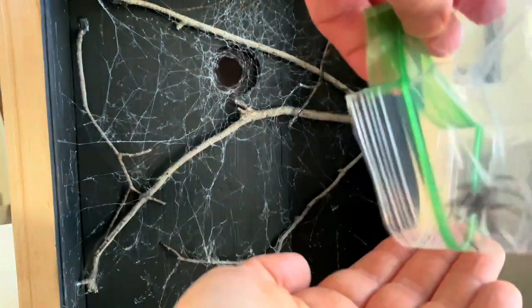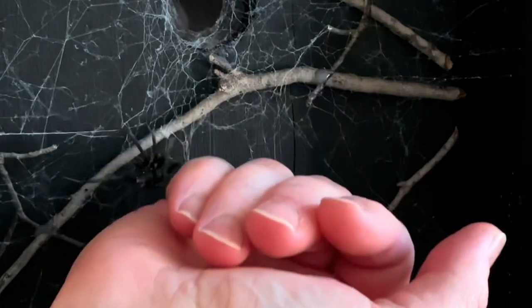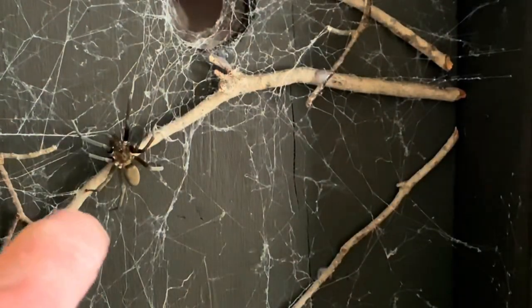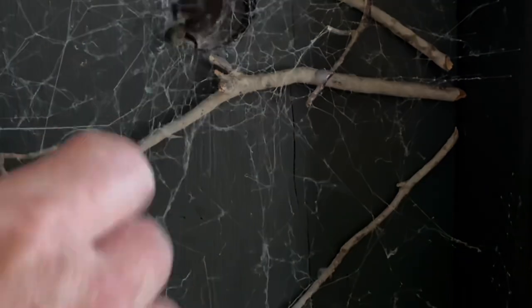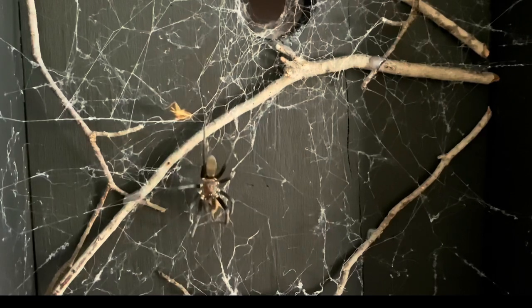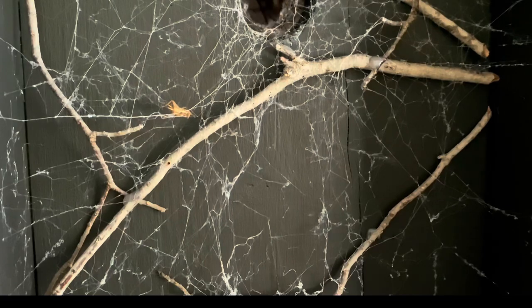You've probably seen that one before — it already has some web established. I simply transplanted that spider onto the web there, and of course she made herself right at home. I threw in a few crickets and she gladly accepted one and pulled it back into the hole.